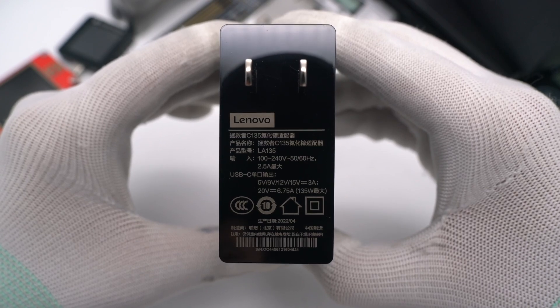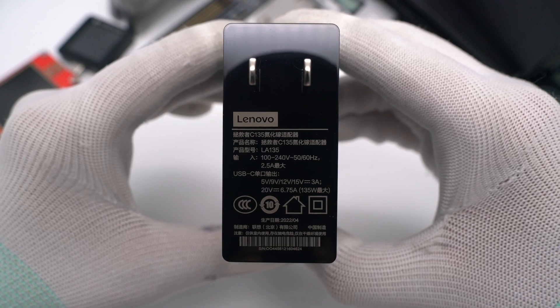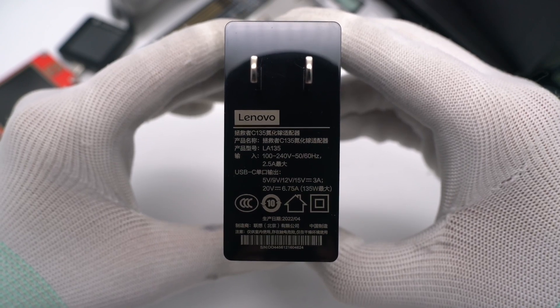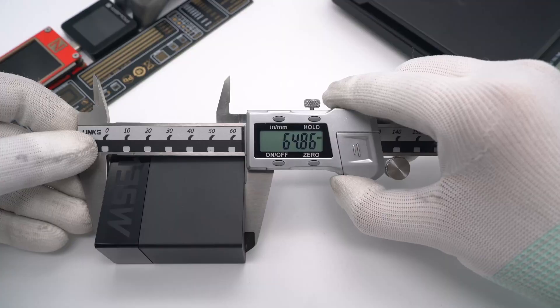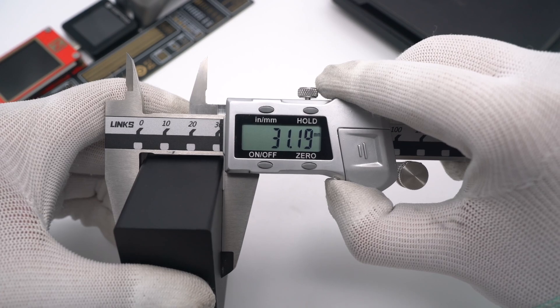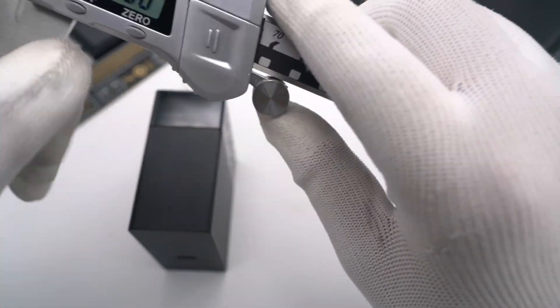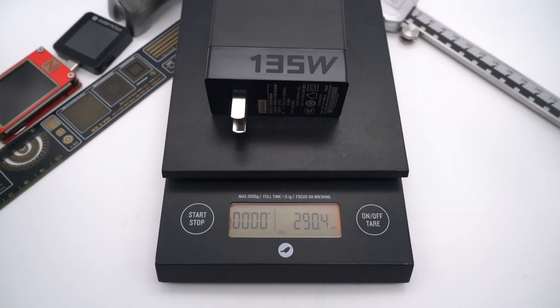The output is 5V, 9V, 12V, 15V at 3A, and 20V at 6.75A, with 135W max. Here is the single USB-C port. The size of the charger is about 65 × 66 × 31mm, so the power density is about 1W per cubic centimeter. The weight is about 290g.